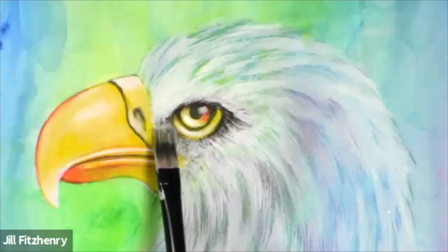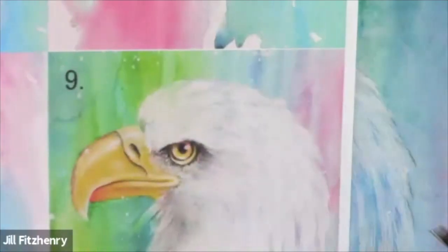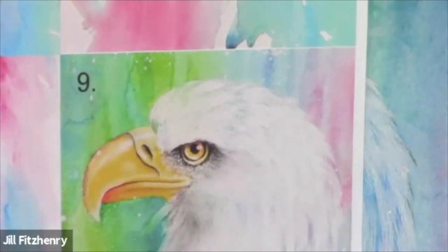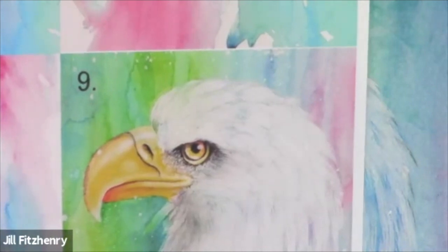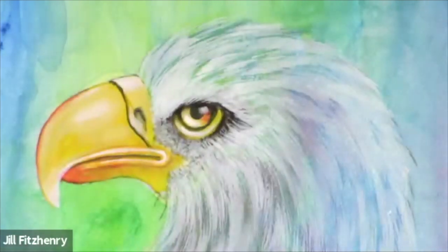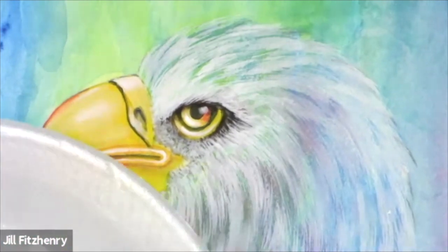Underneath the eye area here, if you look at your photo number nine, you're going to see brighter white little dibby-dabs underneath the eye. Those are those little feathery hairs that are connecting onto the little bit of your beak area there. So you have a choice — you can either use your rake brush or you can use your liner brush.